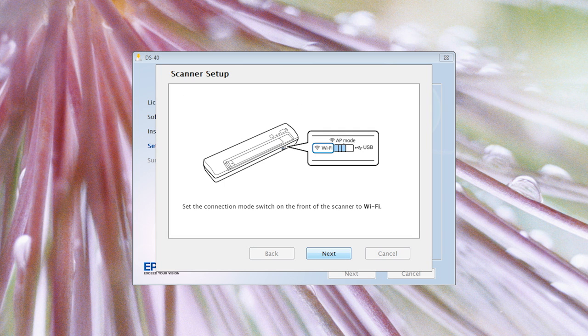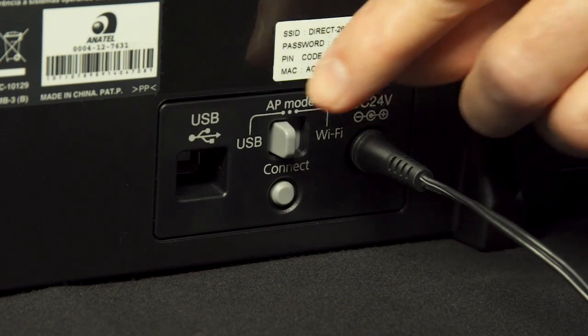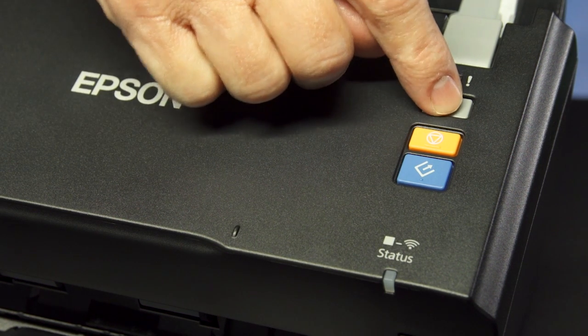A screen will appear that asks you to move the connection mode switch to Wi-Fi. The next screen asks you to turn on the scanner by pressing the gray power button on the front of the unit.